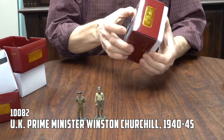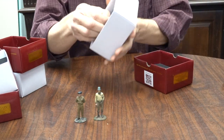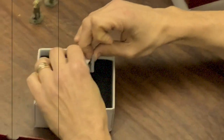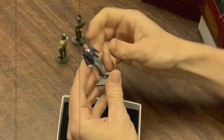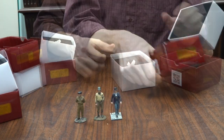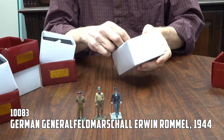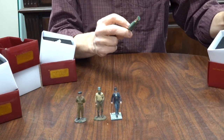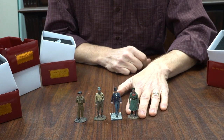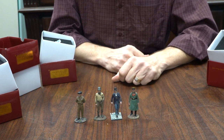The next one is 10082, Winston Churchill as Prime Minister during the war years. So we've got our foam and our tissue as usual, and there is Sir Winston. And Rommel — looking nothing like James Mason, but looking very much like Rommel.